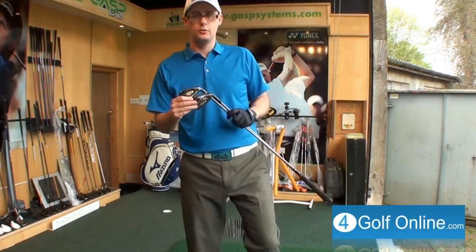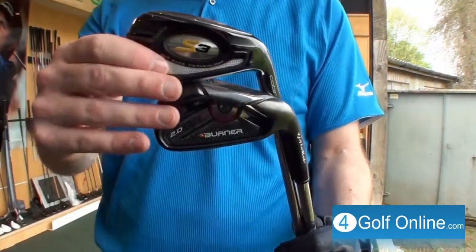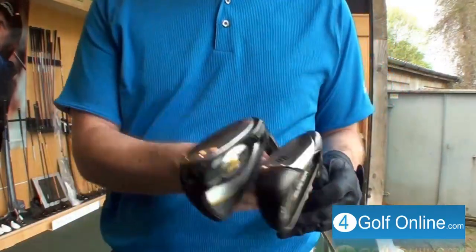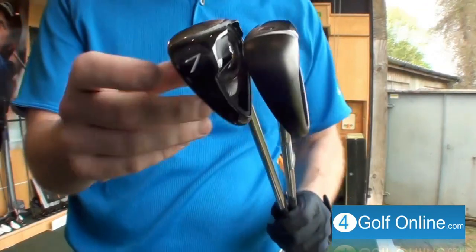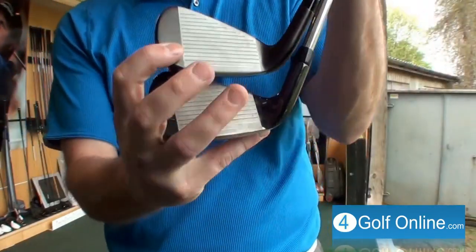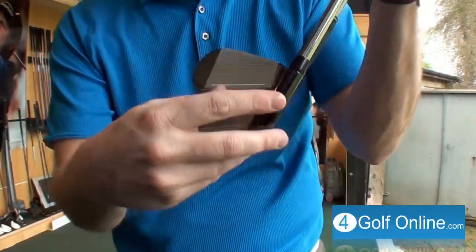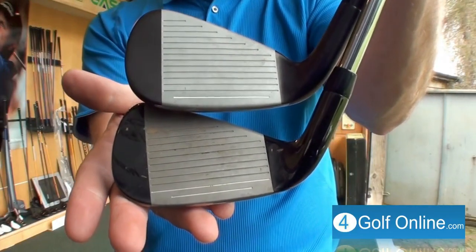Cobra S3, TaylorMade 2.0. There they are. They're the same iron, aren't they? Spot the difference from there — it's literally where they put the number. Spot the difference from there. Apart from the manufacturer's name, where you can't even see it on that side, I reckon you're struggling to spot the difference.